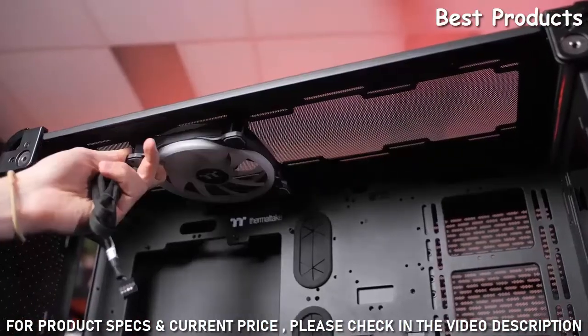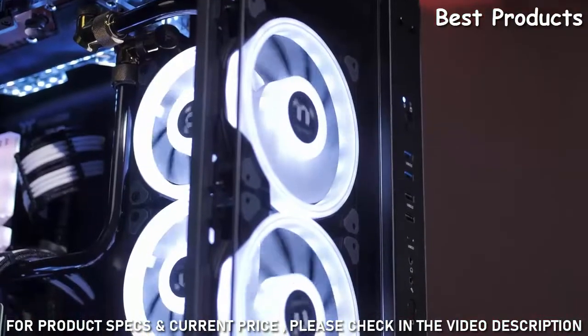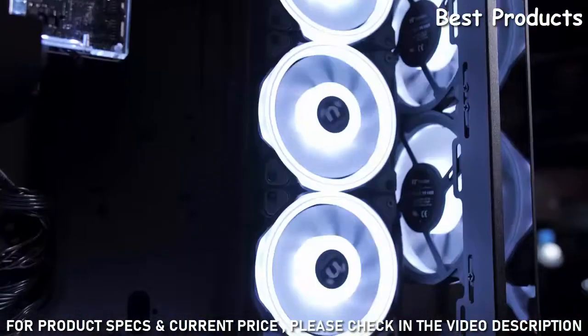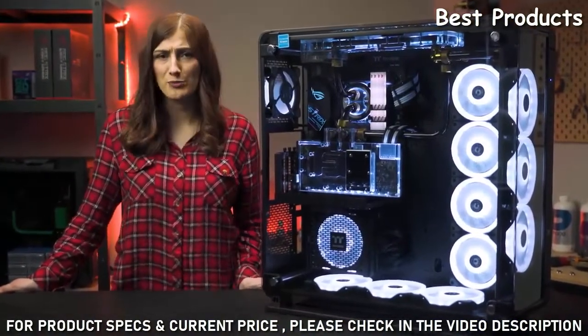This means whatever style of build you're going for, the Core P8 can accommodate you. The case also supports both 120mm and 140mm fans in pretty much every mounting location, so no matter how many fans you want to run, this case has got your back.